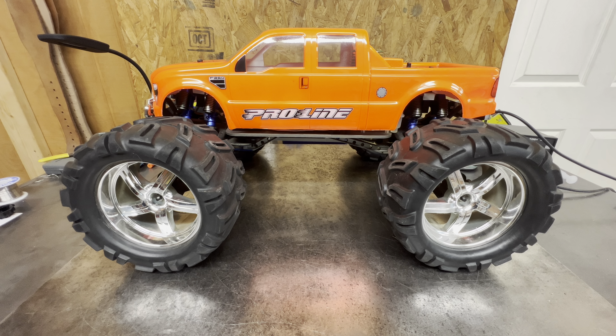Welcome back to the channel guys, it's Maz back again with another video for you. Today I wanted to change it up a little bit. I appreciate y'all hanging in there with me on the TRX4 XJ build, but I wanted to give y'all something a little different to look at.